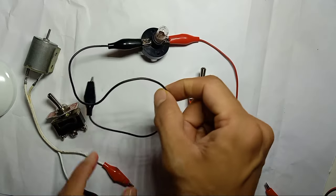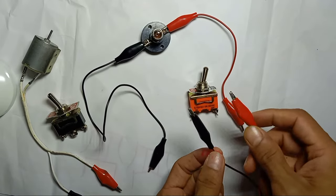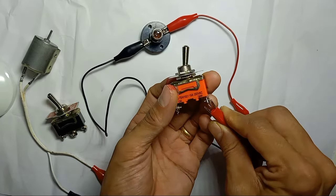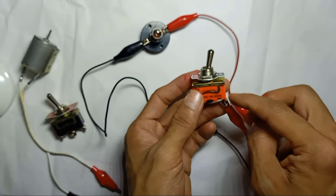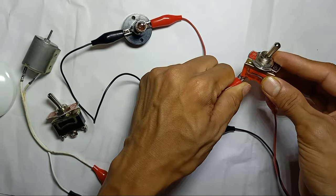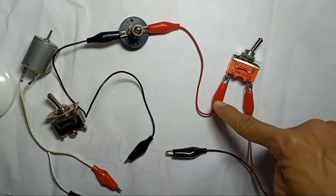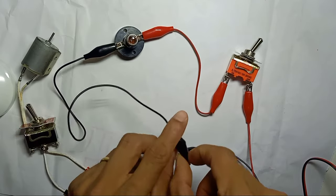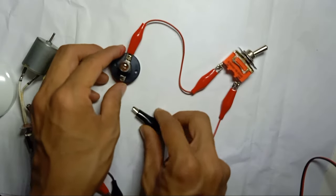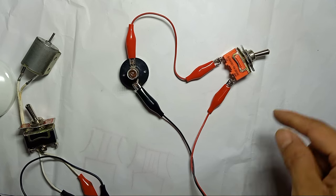Let's say I have one light here — this is a 12-volt light. I have a 12-volt power supply. The positive terminal goes into one pin, and the other side of the pin goes out to the load. So positive in, positive out, and the negative of the power supply is directly connected to the load. This is a complete circuit.